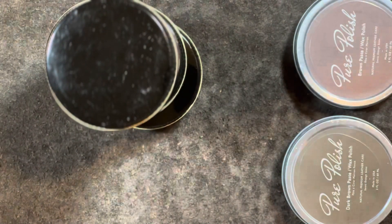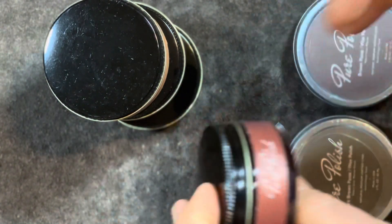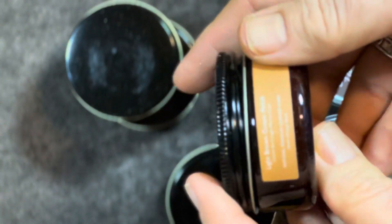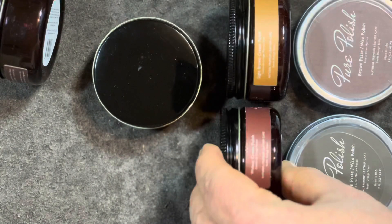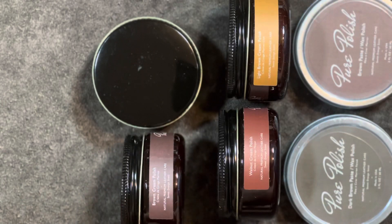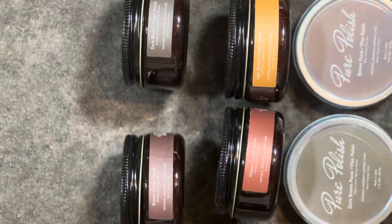If I'm going to be able to layer the color, I need to have the colors to do it. So this is a walnut cream polish, this is a light brown cream polish, here we have a brown cream polish, and I'm going to guess that's a dark brown cream polish. This is all really cool.